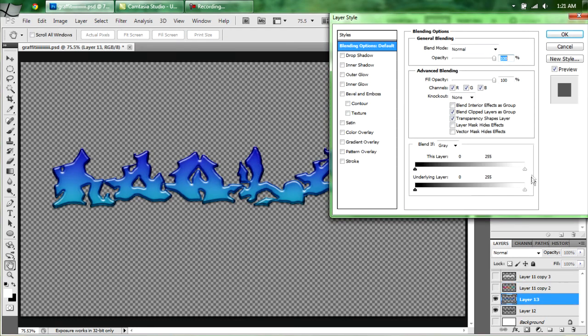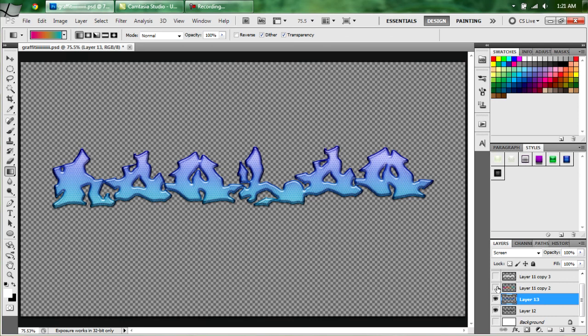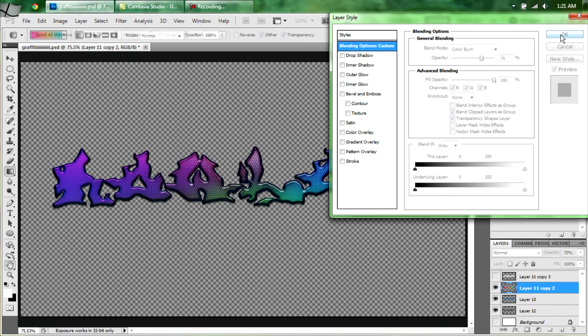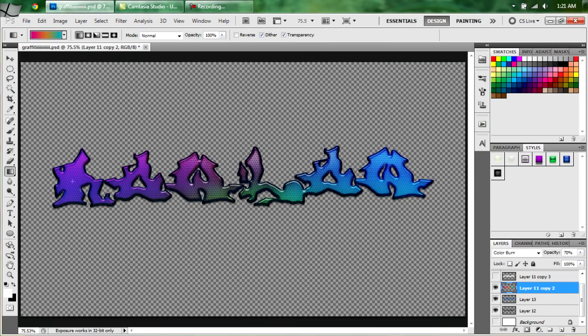Select your bottom and the blue layer — you're going to make it Screen. Select your gradient layer and set that as Color Burn. Turn down the opacity to 70. Hit OK. It's got a real nice logo — gradient going from top to bottom and left to right. I kind of like that a lot.